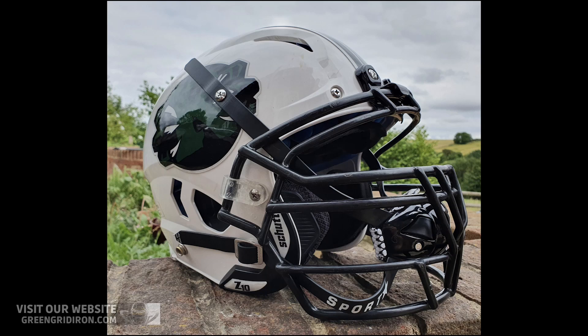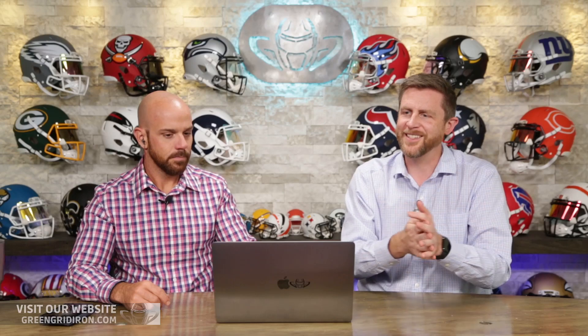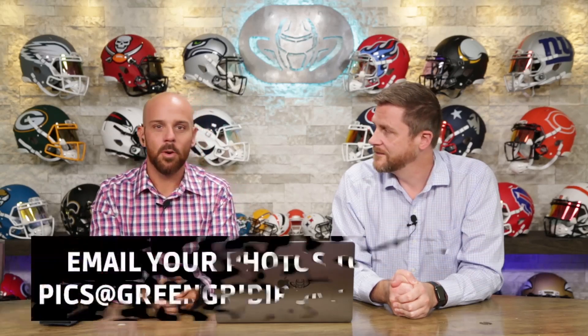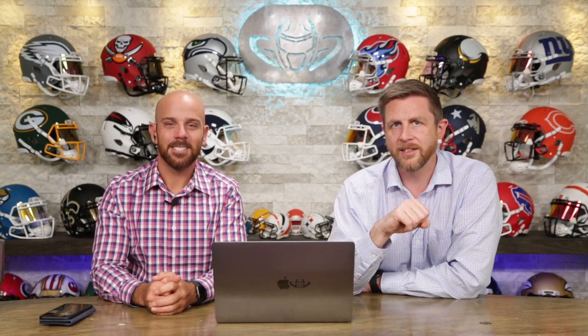We've got clear clips on the side and black clips up top. I don't like the uni-clip — I get why they do it, it makes the face mask come off easier in emergencies, but I just don't like it. Overall it looks really good. I'm going to go with a 7.7 — that's the highest score today. We're close to the top but nothing really blew us away. Get better, try harder — we want to see unbelievable work. Email them to picks@greengridiron.com. Like, subscribe, click the notification bell. Until next time, cheers!